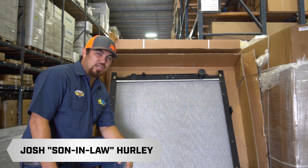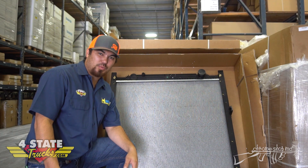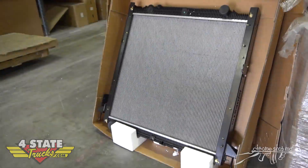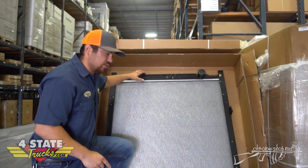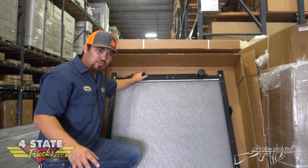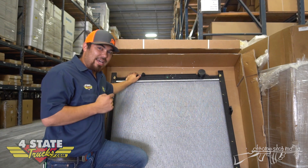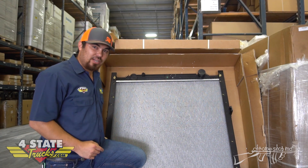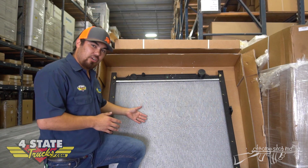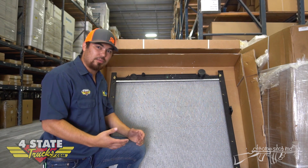Hey, it's Josh here at Forest State Trucks. I'm the Chrome Shop Mafia best fit rep. I want to talk to you about the newest product we have here at Forest State — this brand new Cascadia radiator. It's for the 2018 and a half and newer ones with the new front end. We're the only ones in the nation that has this complete framed-in unit radiator for that brand new Cascadia. It's got a thicker core, about 10 millimeters thicker, so it's going to give you more cooling capacity, with heavy-duty plastic tanks compared to what the factory does.